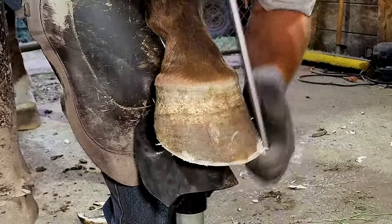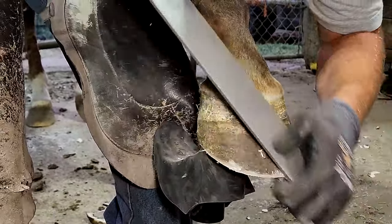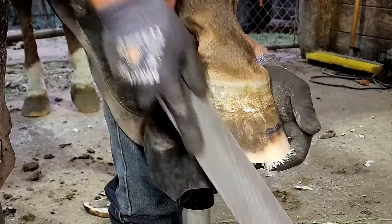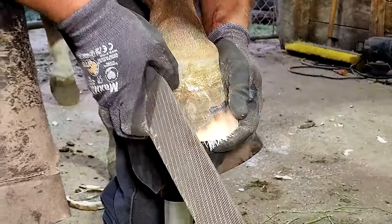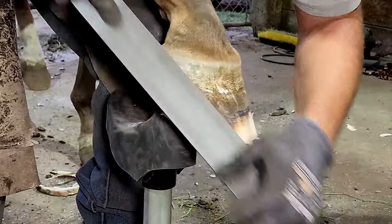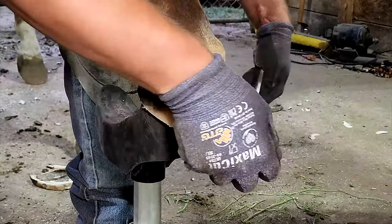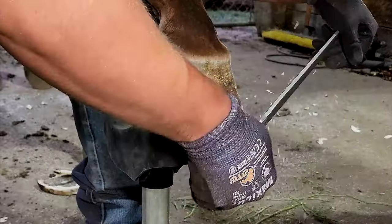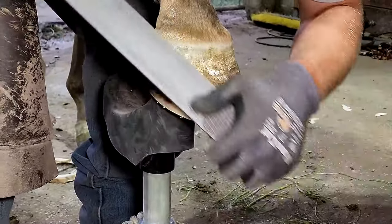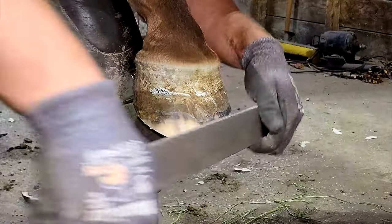We're going to get rid of some of the flare here — all that extra hoof that's sticking out in front of her. This is going to help the horse not have pressure on those tendons. It's all about getting that foot back to where it would naturally be. You'll notice I'm only rasping about the bottom quarter of the hoof. This is generally where your flare starts. If you look at the top quarter and the angle there, that's the natural angle for that horse.